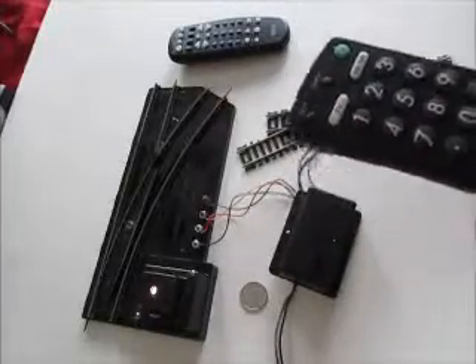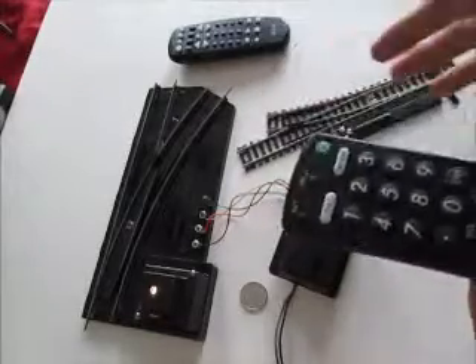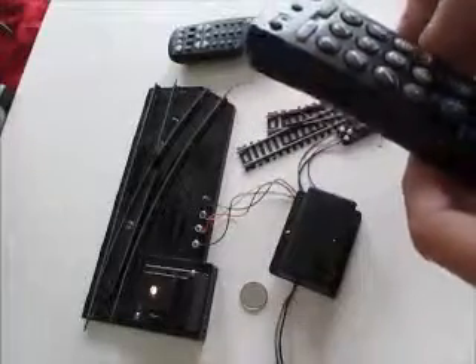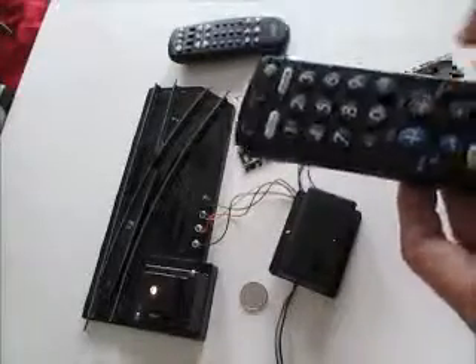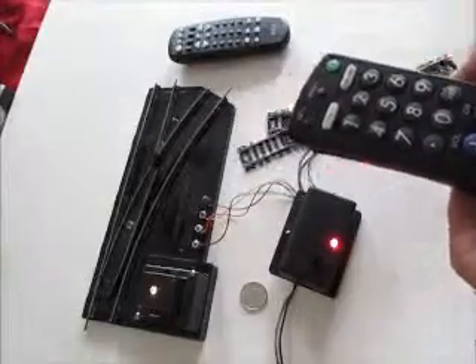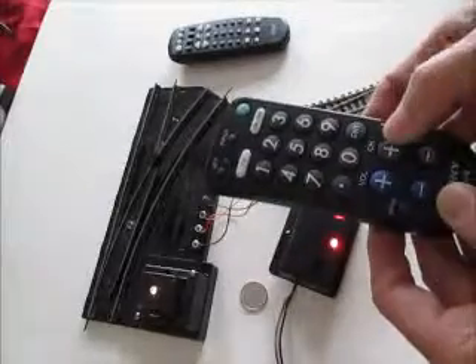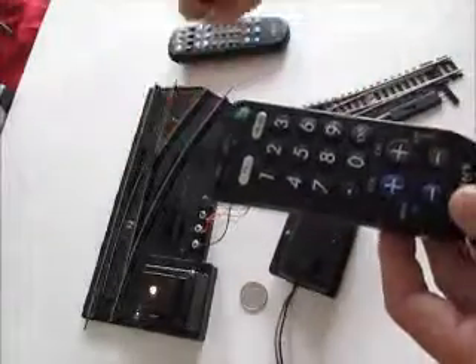If we look at how the Sony remote interacts with the switch controller: if you press zero — zero being the address of this switch controller — the switch controller will come on. Then if you press channel up, the switch will switch one way.